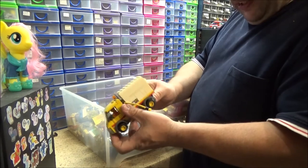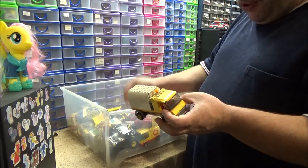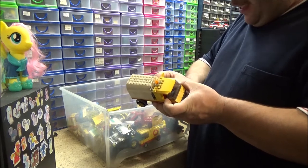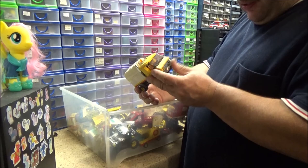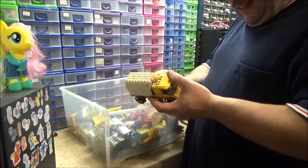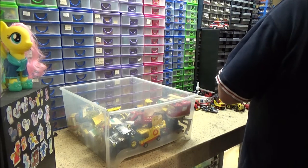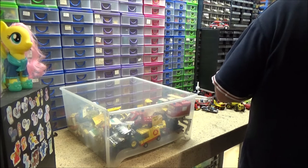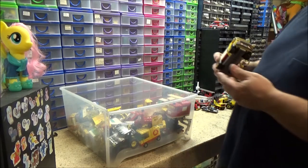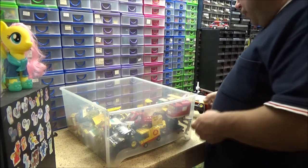Holy mackerel, that's faded badly — that was not like that when I put it in this box. I think these drawers and tubs are actually adding to the fading. That was a converted streetlight repair truck turned into a road sweeper. I have actually got the actual street repair truck as well somewhere — it's because I was looking in totally the wrong place, but yes, I have got it.